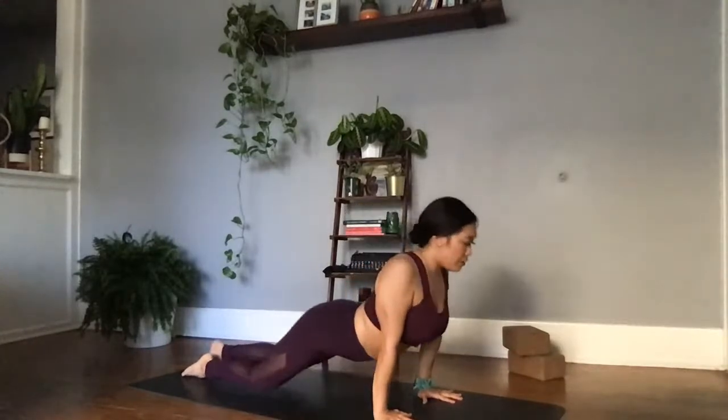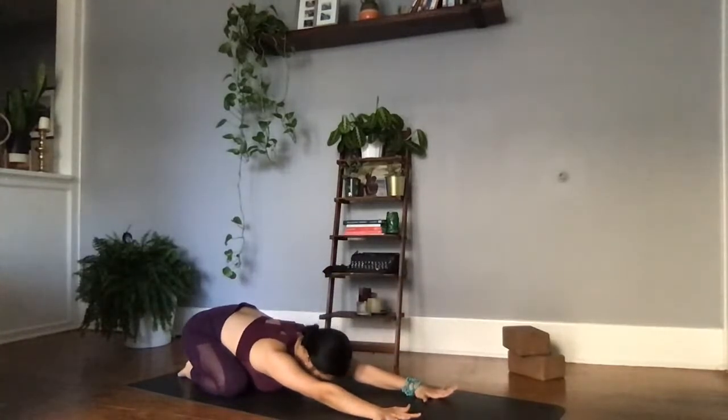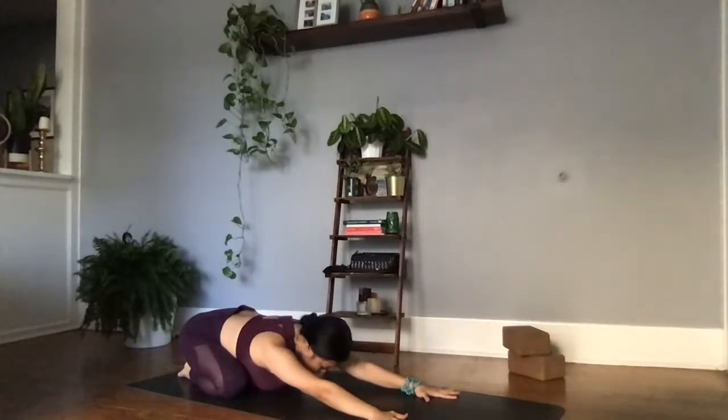Exhale, big toes come together to touch, knees go out in opposite directions, sending the chest towards the earth. Coming back to that intention that you set in the beginning of class. Control the breath, control the mind. Inhale, big belly breath. Exhale, release what no longer serves you.